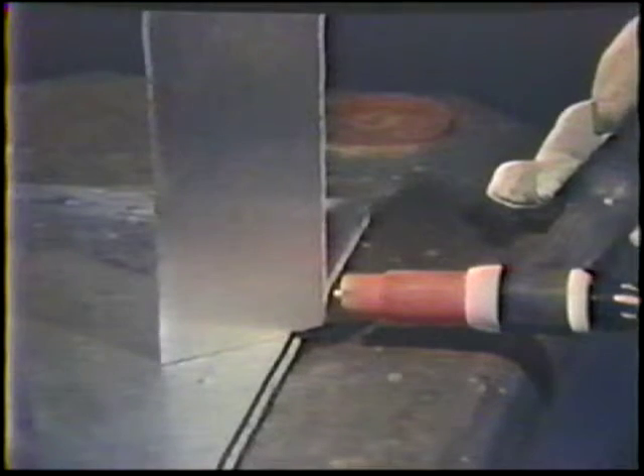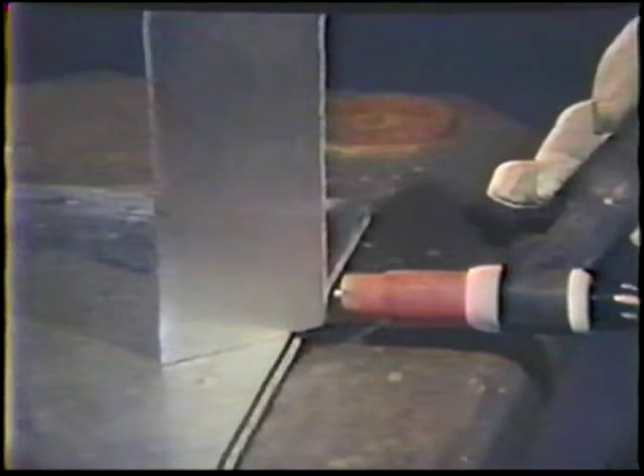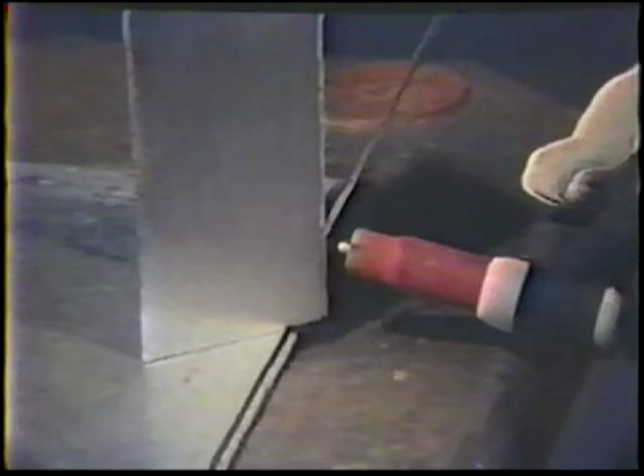Assume a comfortable position and place the torch with a 90 degree work angle from the plane of the joint. The tungsten should be located in the center of the joint with a one-electrode diameter arc length. The travel angle should be 10 to 20 degrees push. Hold the filler rod 20 degrees from the workpiece with no side angle.